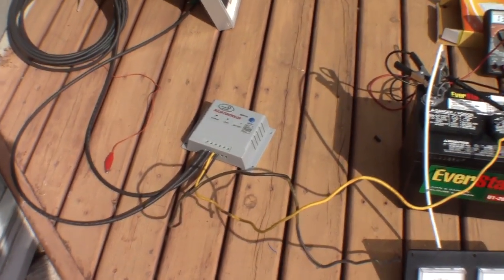MPPT is better than direct solar charging. So there you have it — thanks a lot.